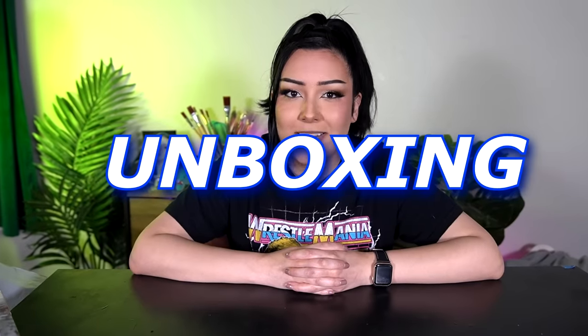Hi. Today I am going to be unboxing, reviewing, and rating even more Ridiculous Art Supplies. You guys tagged me in from TikTok.